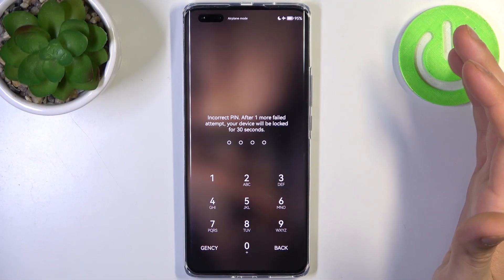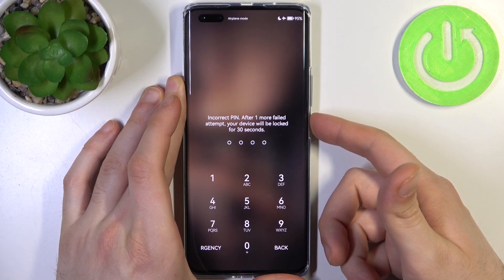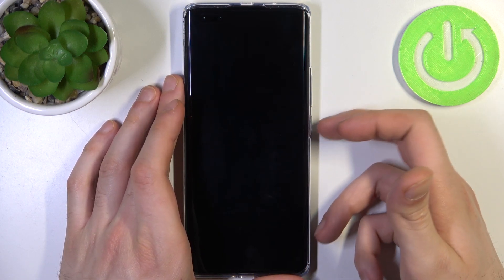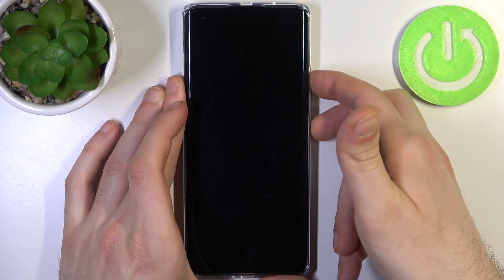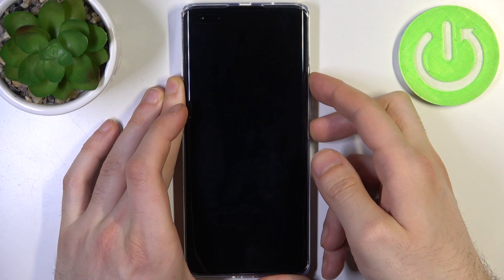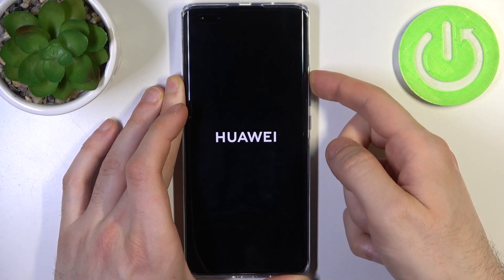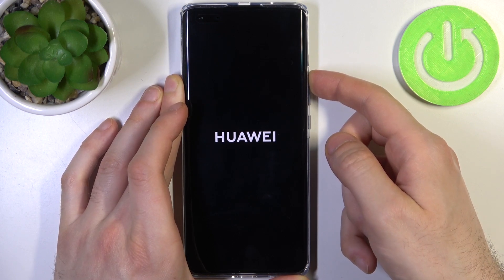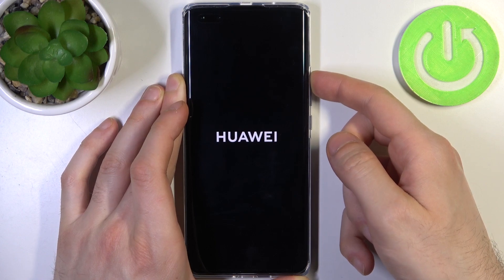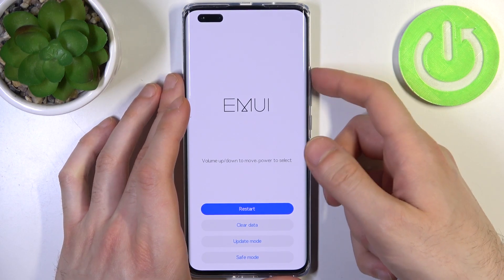In this situation, first you have to turn your device off by holding down the power key. After it turns off completely, hold down the combination of power key plus volume up at the same time for a couple of seconds. After the screen turns on and you can see the Huawei logo, release the power key and keep holding only volume up.